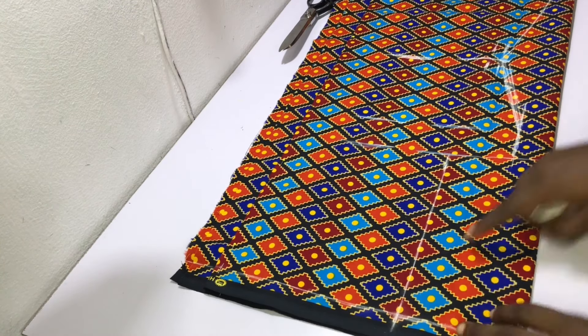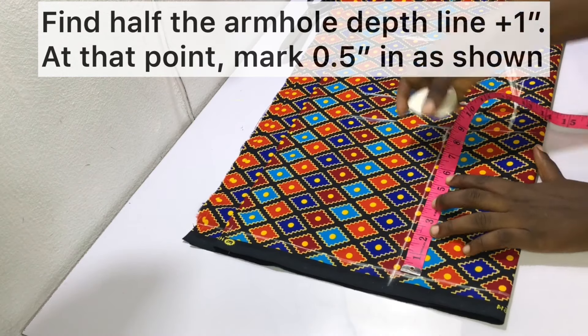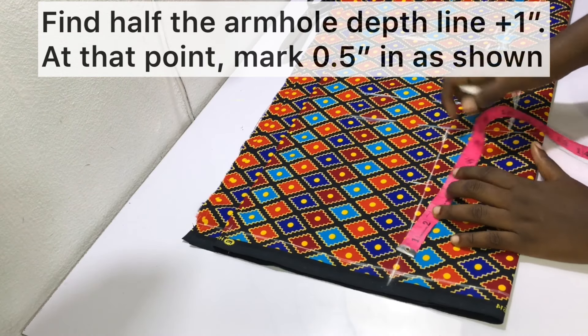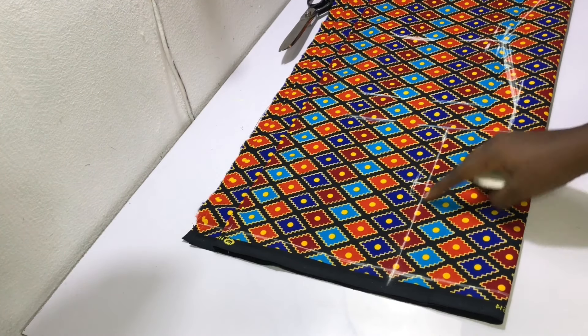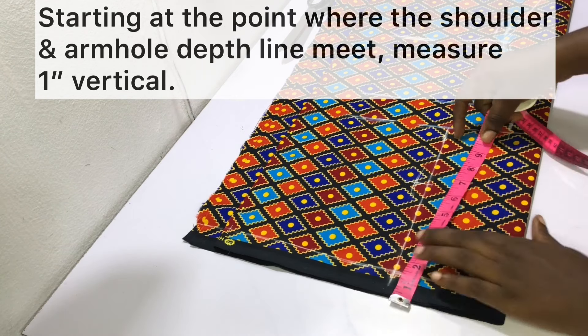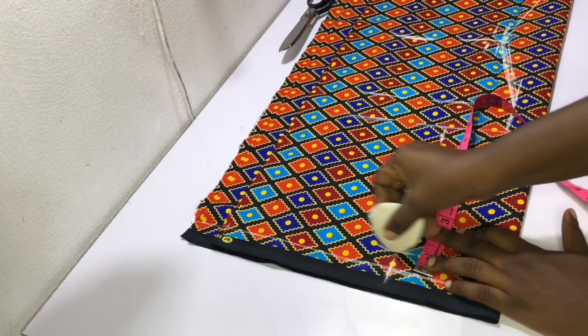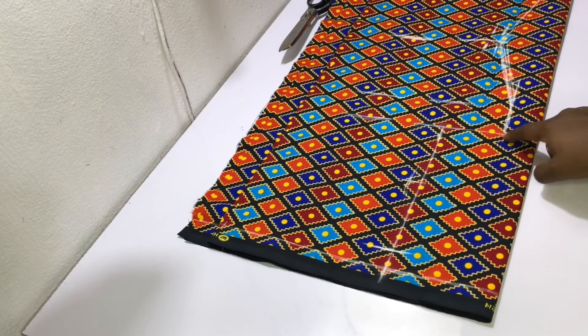Starting at the shoulder line, mark half the armhole depth line plus one inch, and at that point go ahead and mark half an inch in as shown. Starting at the point where the shoulder and the armhole depth line meet, measure one inch vertically and then go ahead and draw in the armhole curve as shown.